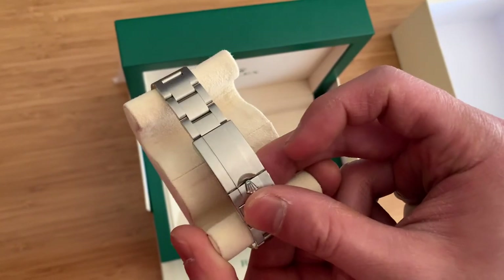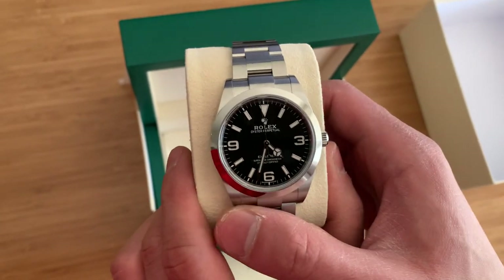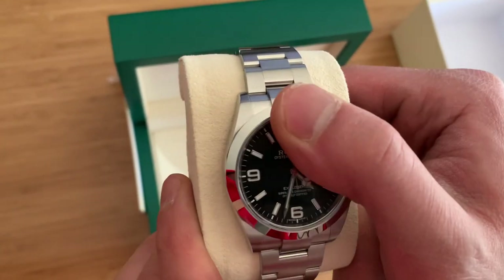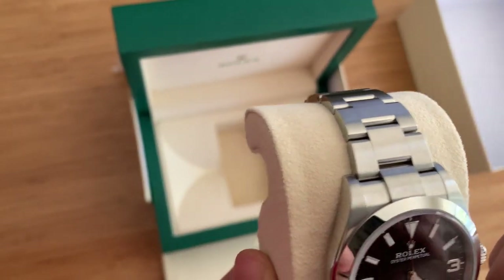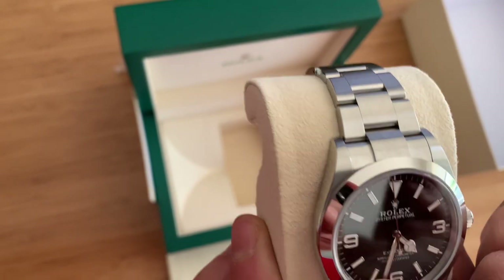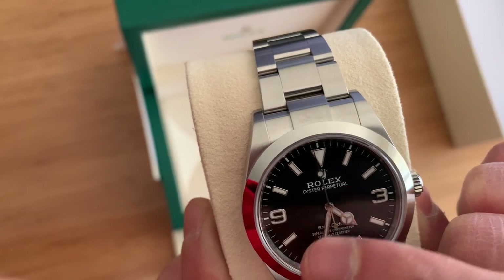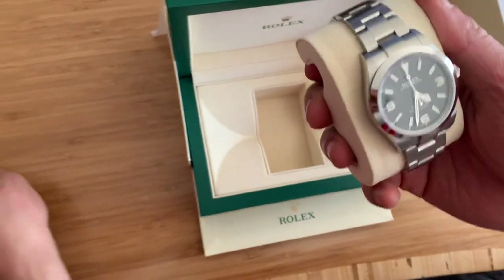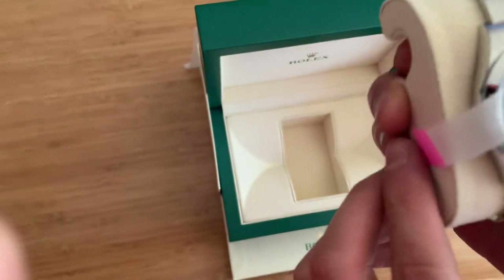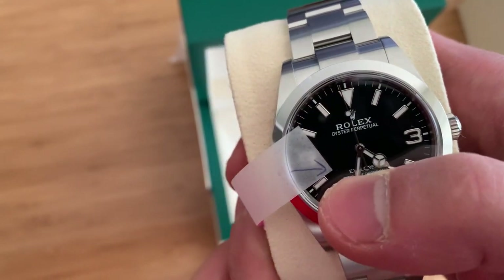But on this watch here, look — it's a perfect Explorer, absolutely brand new, right out of the box. They took the stickers all out. And what you notice here is that there's a piece of dust right above the eight o'clock hand that appears to be on the inside of the case. Let me just put a sticky note on here so you can see where exactly I'm referring to. It's right where this arrow is pointing — there's that little speck.